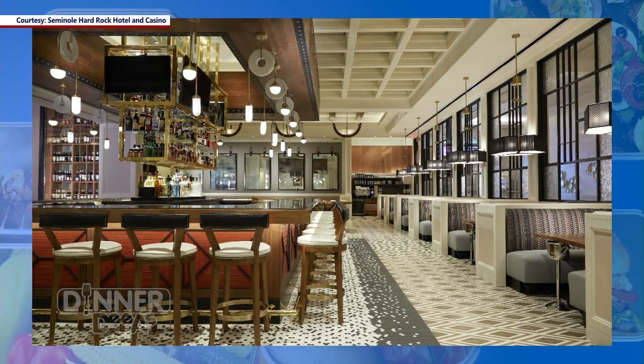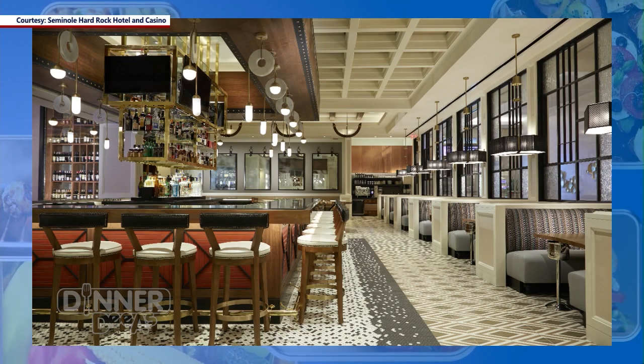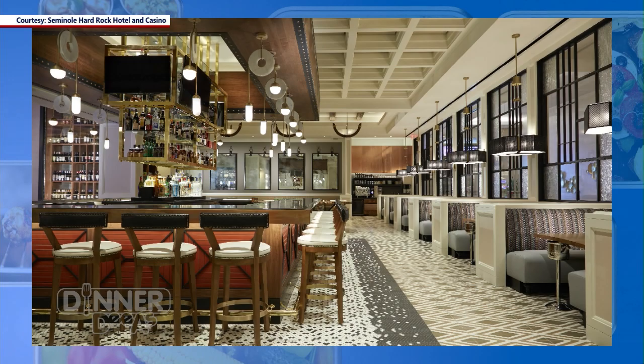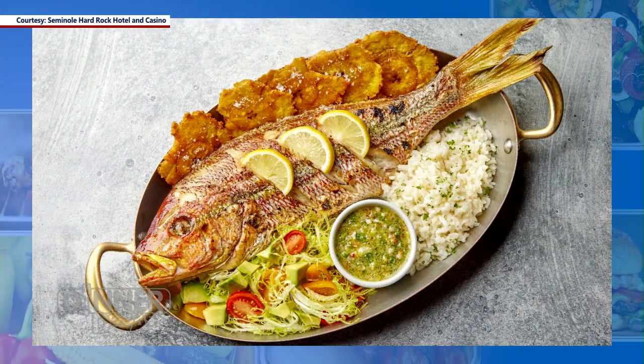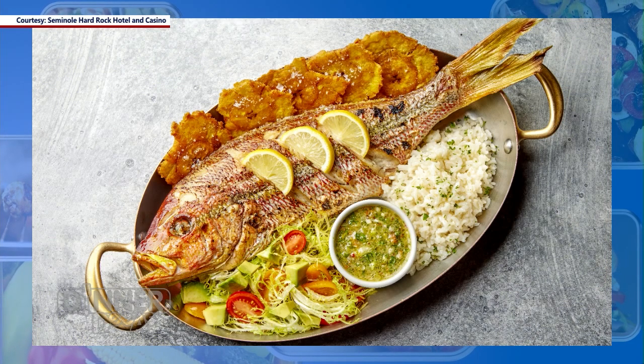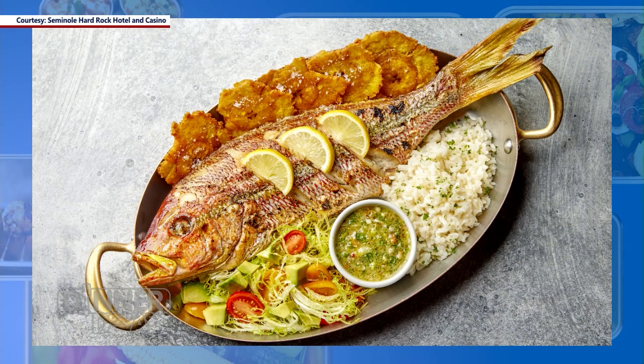There's also the Rez. Rez is our American grill — we have a little bit of a southern flair to that restaurant, and we're also getting ready to change up that menu. What we're looking at on screen is our whole grilled yellowtail snapper. It's served with some coconut rice, some fresh tostones, and an aji verde, which is a Colombian kind of chimichurri.